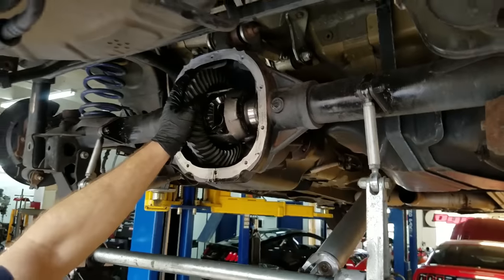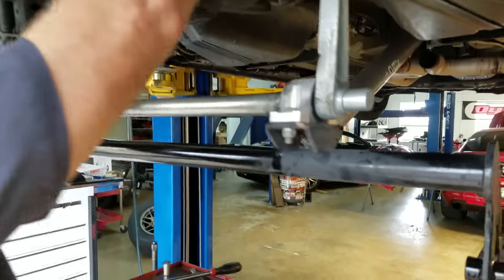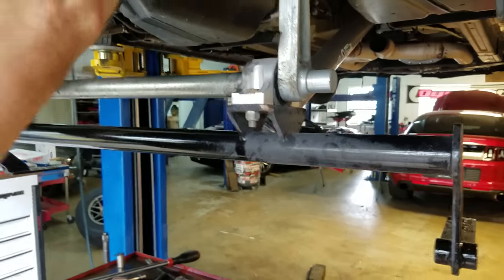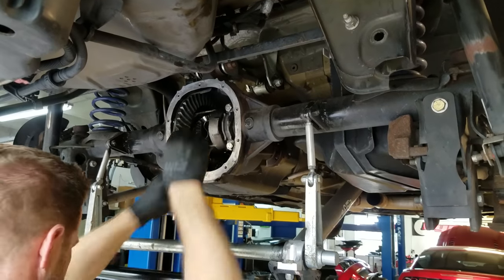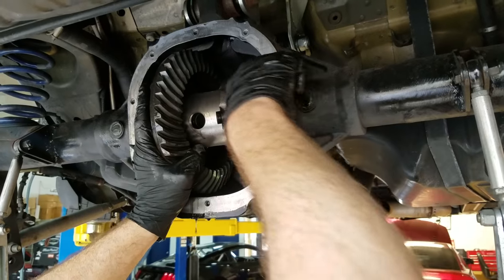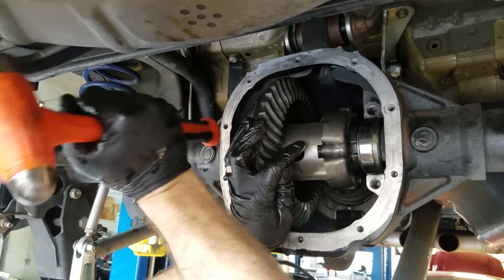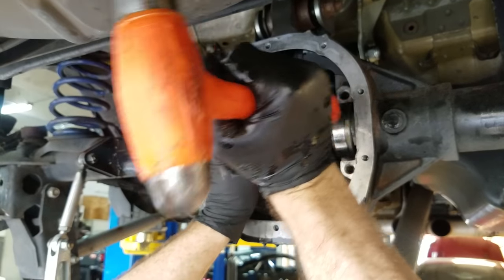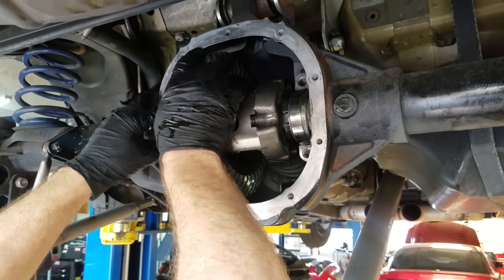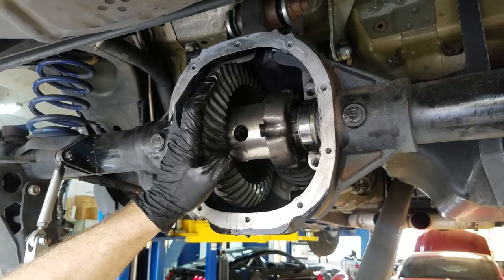With the magic of editing, the 410s are in. There are 10 different ways of putting it together — let's just get some 410s in this bitch and see what happens. Donnie used the installation tool and it did the job. Now we're buttoning it up. Initially the backlash was 13 thousandths; the spec calls for 8 to 10. So Donnie is reshimming it, aiming for 10. Use the metal part of the tool — works every time.